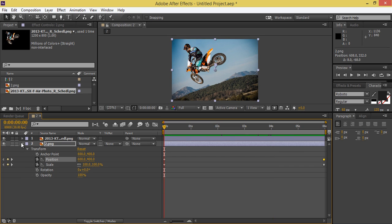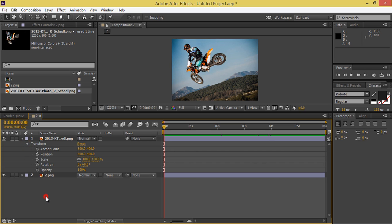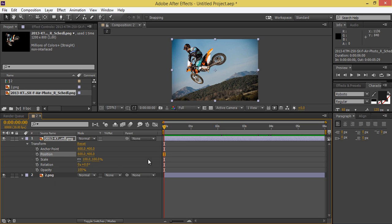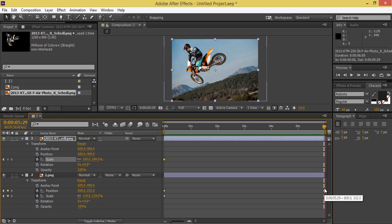Hide the background and go to the biker layer. Open Transform properties. Create a keyframe at the same position as the background keyframe. Now I want to scale it — drag and press Shift on the keyboard to constrain, and fit it. Scale it to something like this.